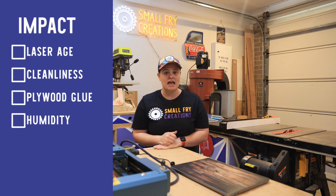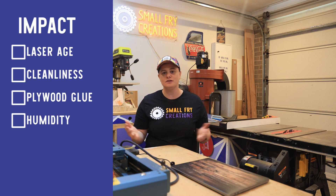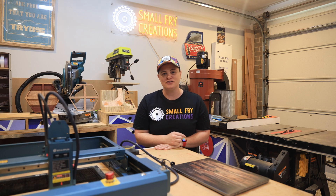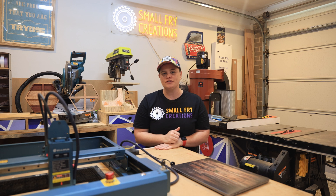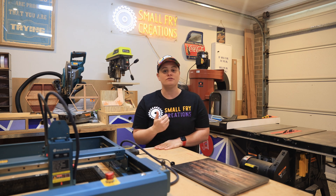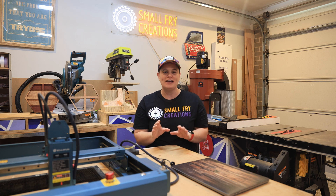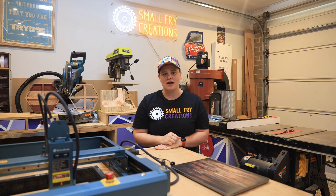How old is the laser head? How clean is the laser head? If you're using plywood, how much glue is in the plywood? It can even come down to what the humidity is in your location. I always recommend that when you want to introduce a new material to your laser, you do a material test — and this couldn't be easier because there are so many advancements in Lightburn software that you can now do material tests right inside the software.